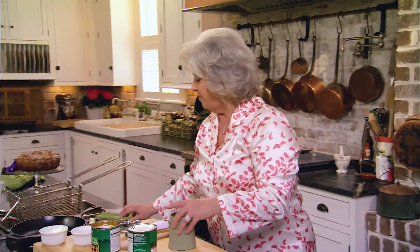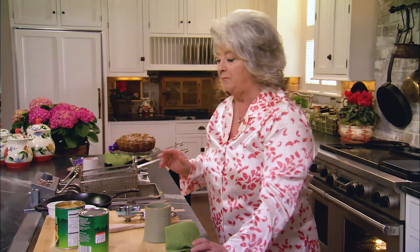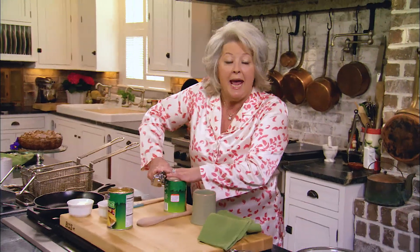Y'all move on in here with me because my next recipe I think y'all are gonna like. I'm gonna be making an oven-baked Dutch apple pancake that we never have to pour out on a griddle and worry about is it gonna turn out right. And I'm gonna start by heating up a skillet. I'm gonna take two cans of apple pie filling.